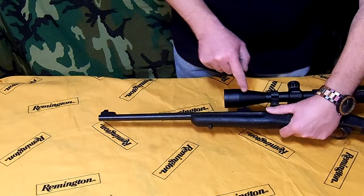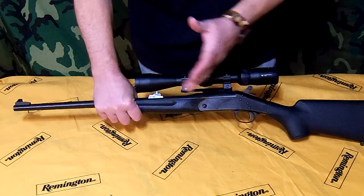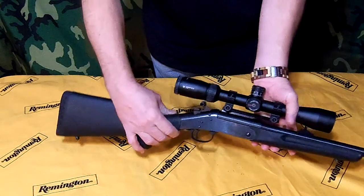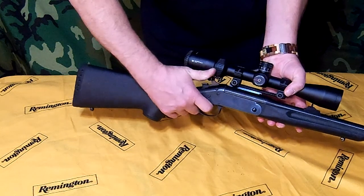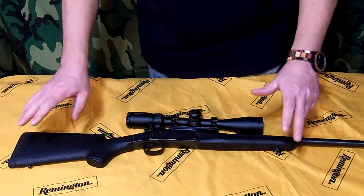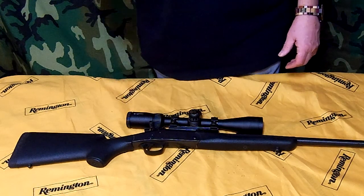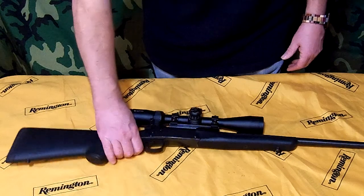This one also has the iron sights, so if you're out somewhere and something happens to the scope, you can remove the scope and you still have iron sights. It is a compact little gun, and when I have a carry strap on it and I'm walking through the woods, it's actually about the same height as the top of my head, so I'm not getting it caught in branches and tree limbs.